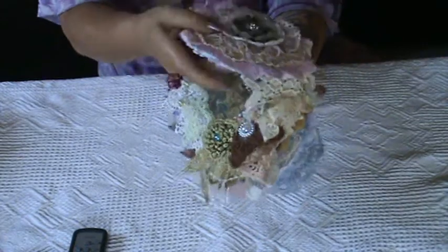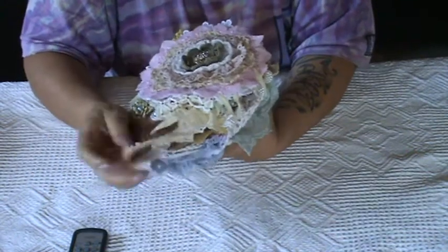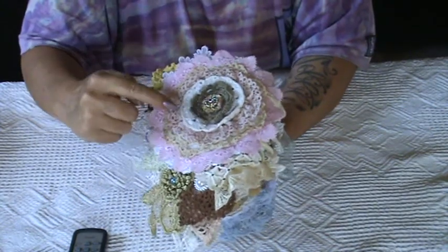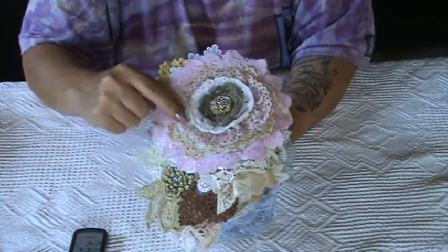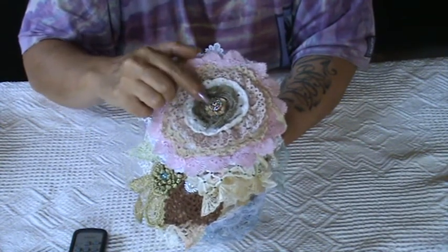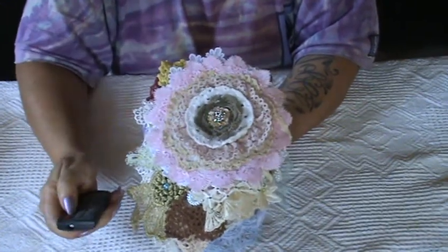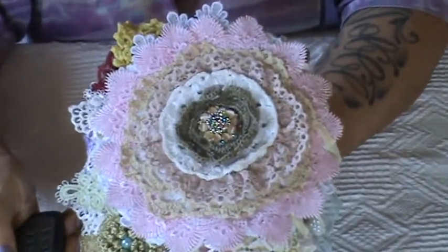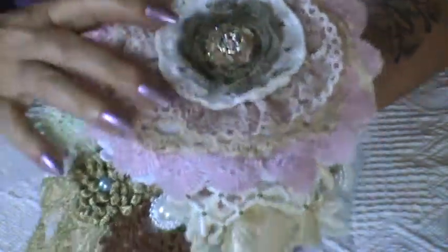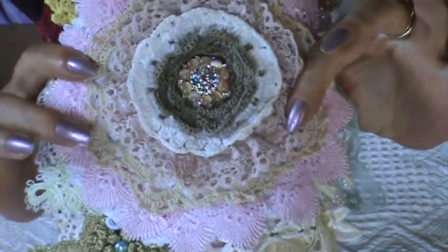This is the last page. I created a flower by alternating a doily and some trim, a doily and trim, and gathered trim, with a little crochet piece I made. In the center I put this awesome bling — it is so colorful, and it's like it contains almost all the colors I've used in the book.